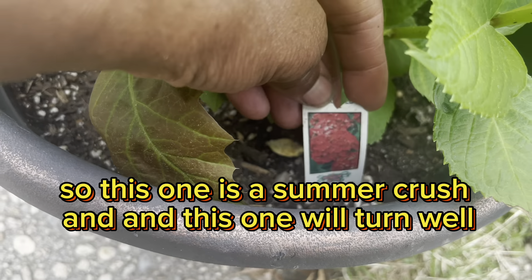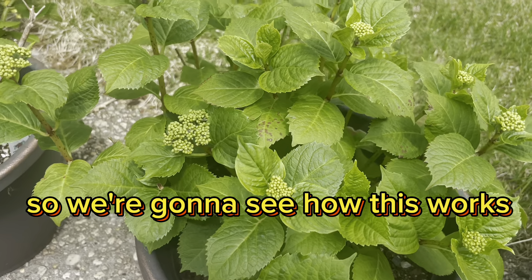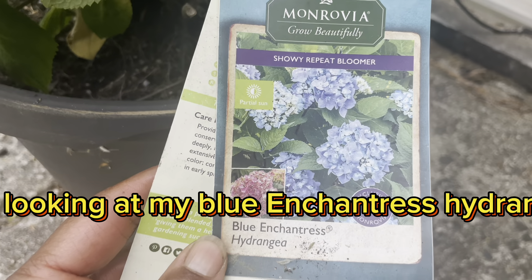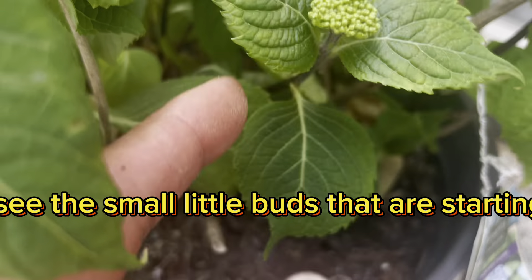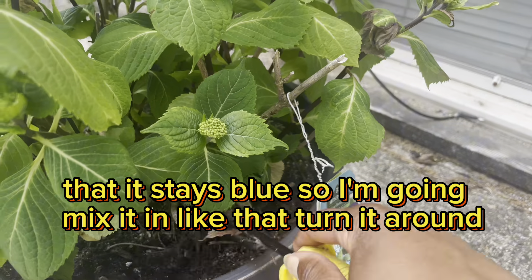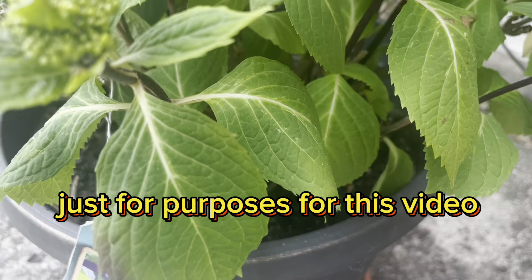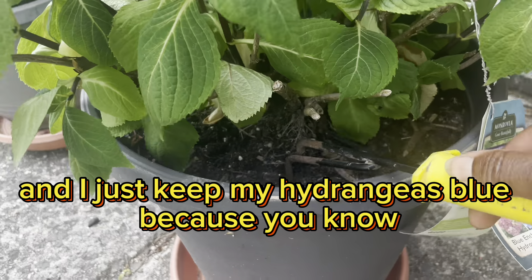So this one is a Summer Crush, and this one will turn — well, I'm not sure if it will, but this is an experiment that I'm doing, so we're going to see how this works. After you put the acidifier in your pot, you're going to want to water. Now, you're looking at my Blue Enchantress hydrangea. This is the color blue, and I'm going to make sure that it stays blue. It is in a pot — you can see the small little buds that are starting to grow. I'm going to mix it in like that, turn it around and mix it in some more. I just use the Espoma and I just keep my hydrangeas blue.